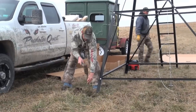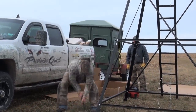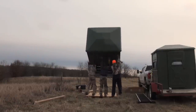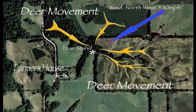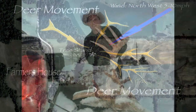All right, you guys — here's the deal. Coming up behind me is Les Johnson and his brother Jeff from Predator Quest. They actually came here from Hastings, Nebraska yesterday. I bought a couple of Redneck blinds from him, and he decided to come over to help me put them up and show me how to construct the towers, because we hunt here on this property in Iowa quite a bit during the winter and it gets so cold.